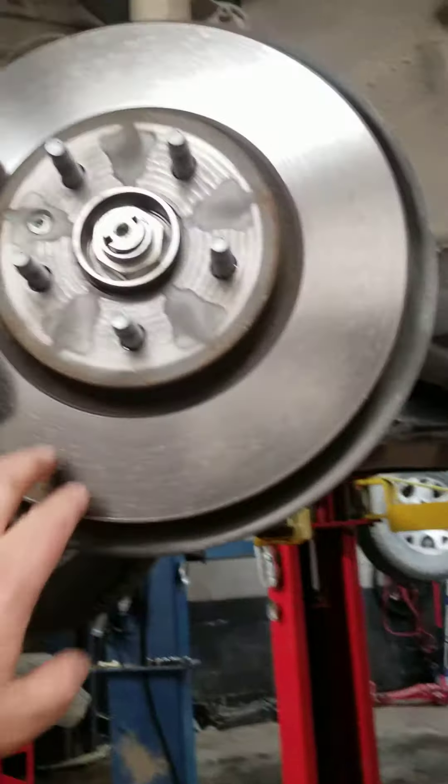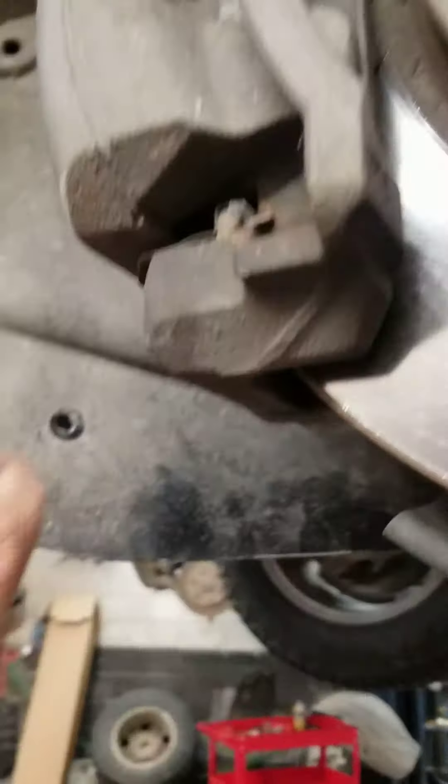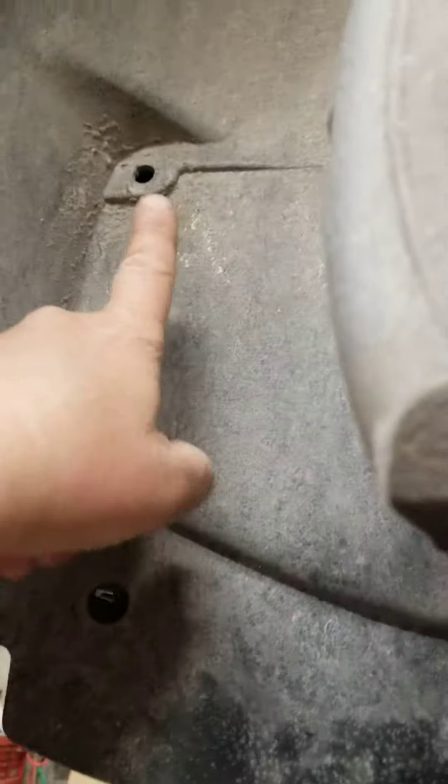The best way to do it is you have to take the tire out, take the clips out. Took the clips out, move the inner fender, and here is how to get it out of the housing — it goes right here.